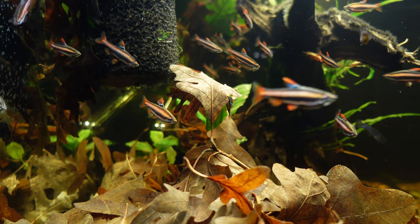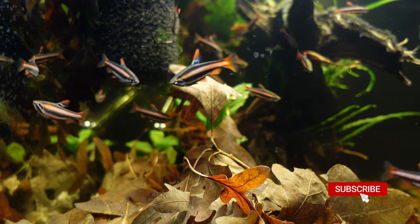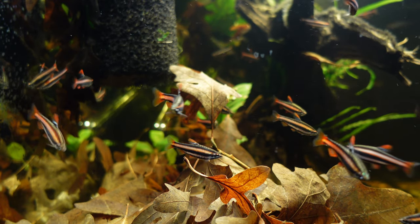I also removed the dwarf praecox rainbow fish, the cherry barbs, and as many of the daisy blue rice fish as my patience would allow me to catch. I think there's still like seven or eight daisy blue rice fish in there, and that's okay — they're very happy.